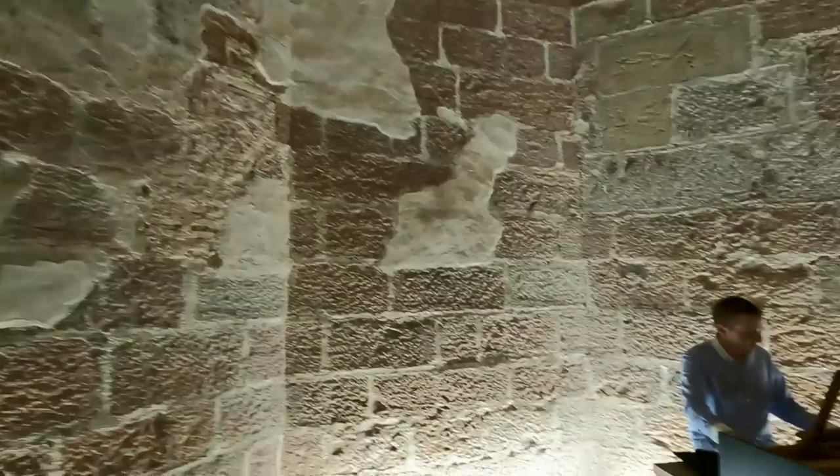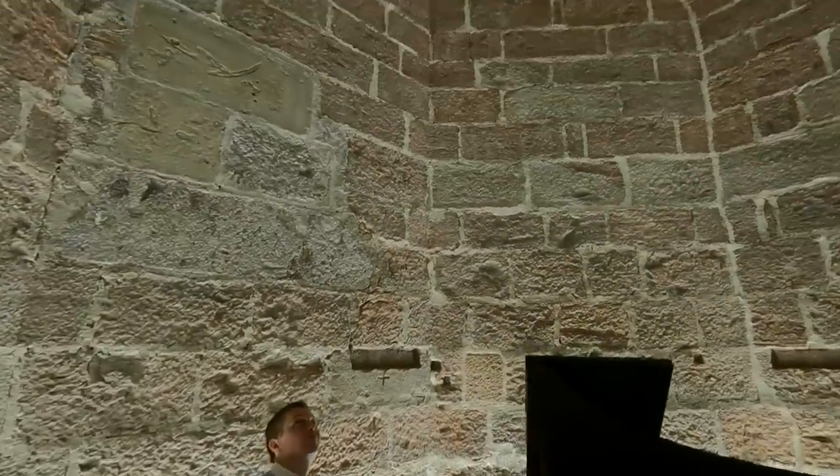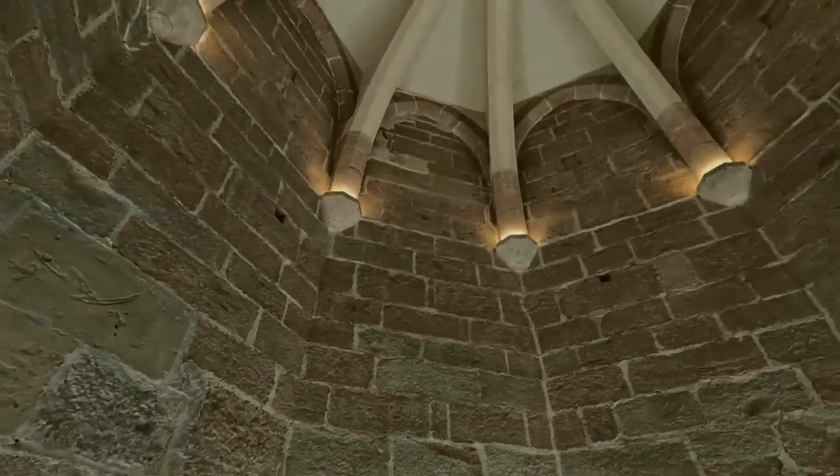We're here in the old bell house — there's a beautiful harpsichord in here. I was just playing it — it's lovely in here. A lovely sound.